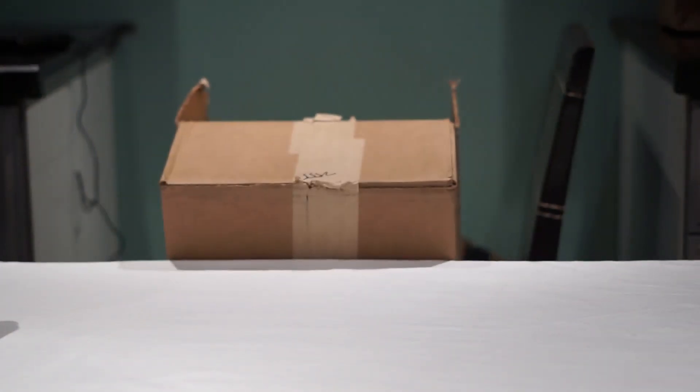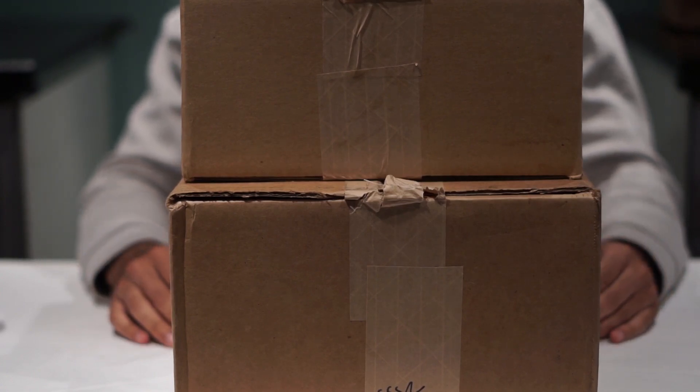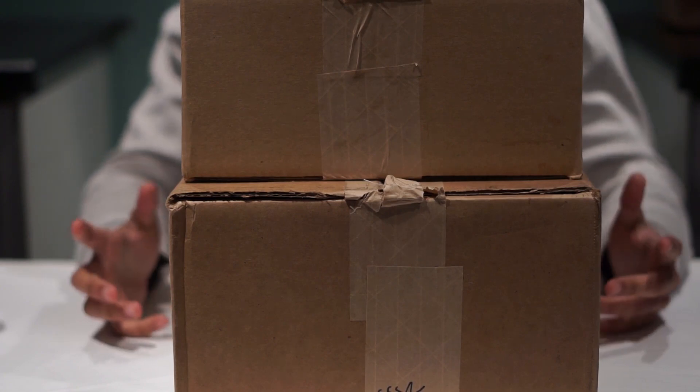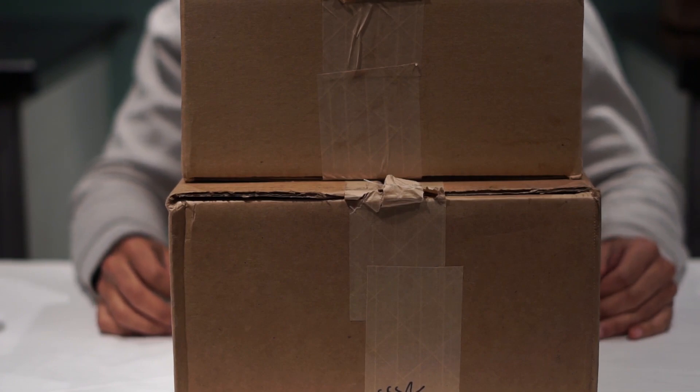What's going on guys, Pixelated here back at it again with another video. Today we're doing a little bit of an unboxing — I'm going to show you guys what I bought. I know I haven't been uploading lately; I've been really sick and got a lot of commitments.